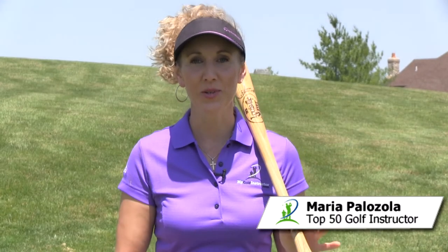Hi, I'm Maria Paladola with MyGolfInstructor.com. You're wondering what I'm doing here with a baseball bat in a golf video. Well, to get power in your drives, we're going to practice with a baseball bat. Because it's heavier, it's going to require a lot more of your body and trunk to get through the shot.